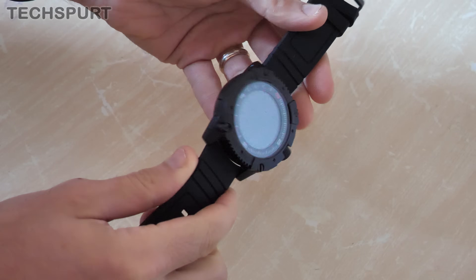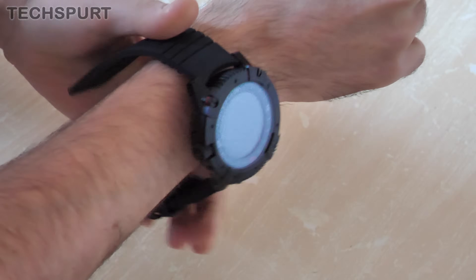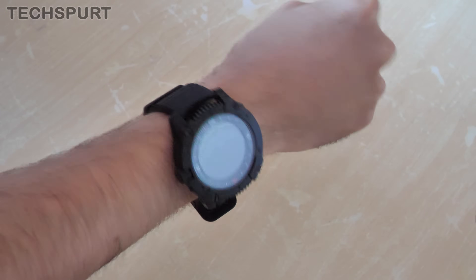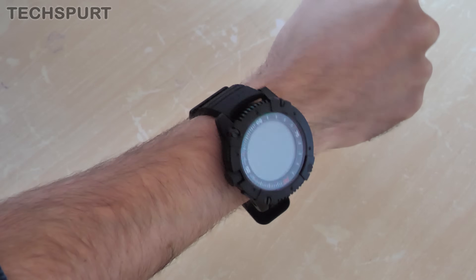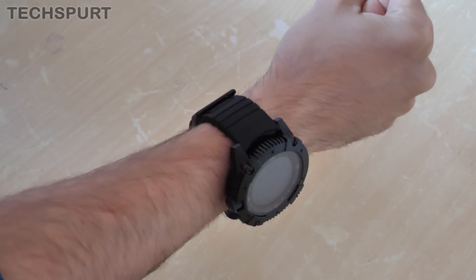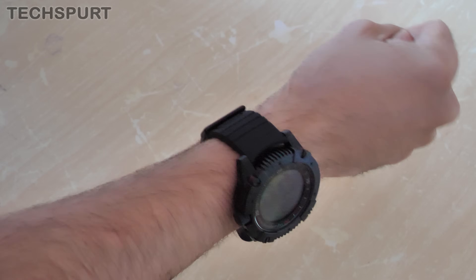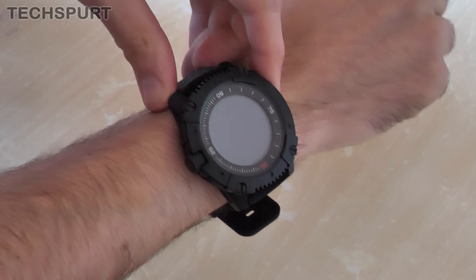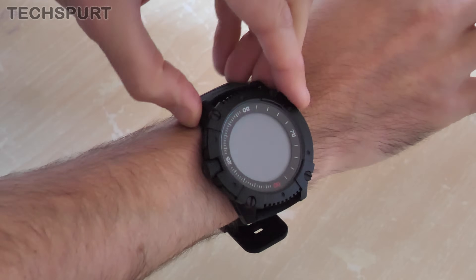It is a 50mm case, hence it is rather large. I've generally got quite spindly wrists, so I get the feeling this might look a little bit ridiculous on me. Yeah, that is definitely a bit of a beast. I think probably if you're built like The Rock or Jason Statham, you'll be all right. It's definitely got a nice rugged feel though, and it's fully water resistant as well, up to 200 metres. So even if you're doing a bit of scuba diving, you should be absolutely fine.